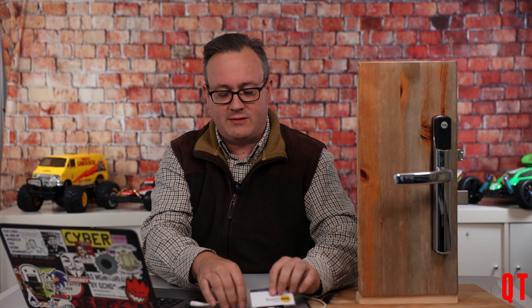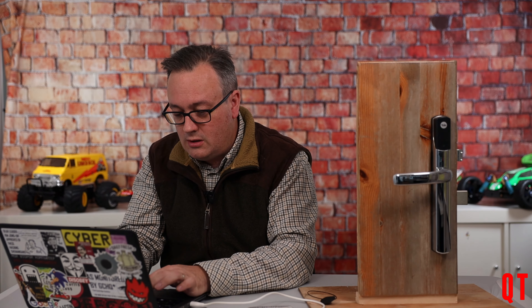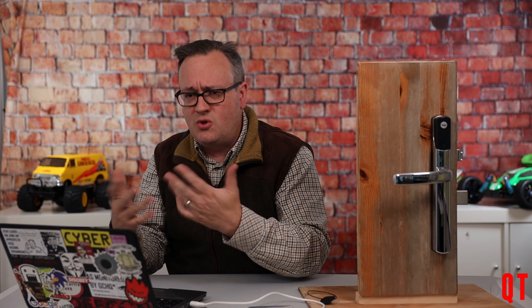Let's do a very quick demonstration and jump down onto the computer screen. Standard setup here — I've just got my Proxmark connected and I've got the original Yale card sitting on it. If I do an HF search, you can see: original MIFARE Classic 1K. One of the really interesting things — if I just do an HF MF Auto...